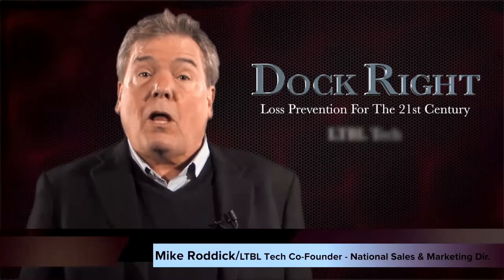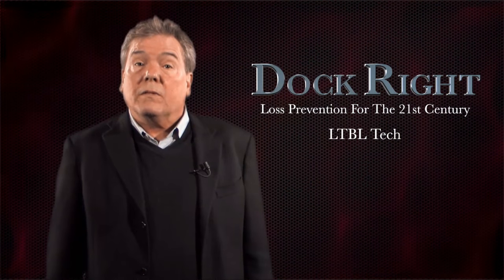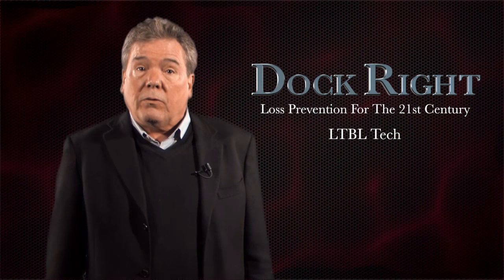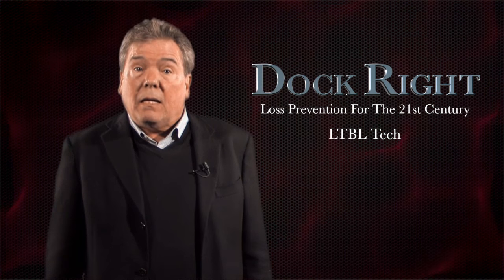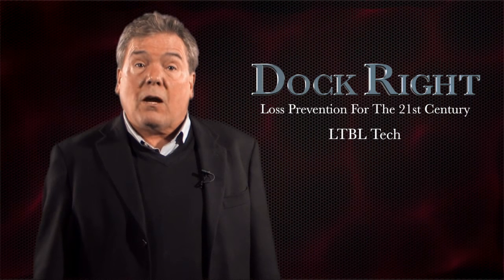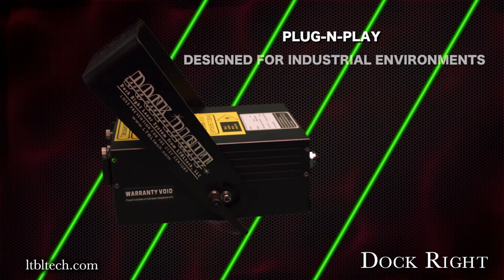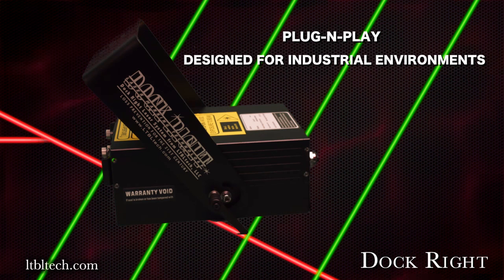Hello and welcome to our presentation on DockRite, an industrial line striping system. Each year, factories and warehouses allocate a great deal of time, money, and human resources to create and maintain a series of lines throughout the industrial environment. We stand ready to work with you in identifying areas for DockRite use within your facility. DockRite is the first plug-and-play laser line striping system designed for an industrial environment.